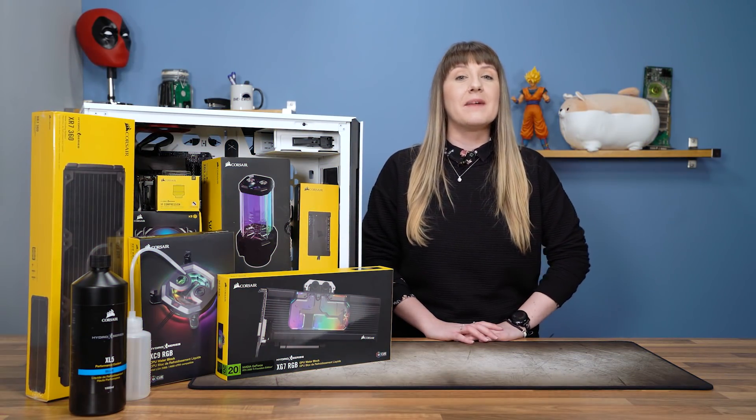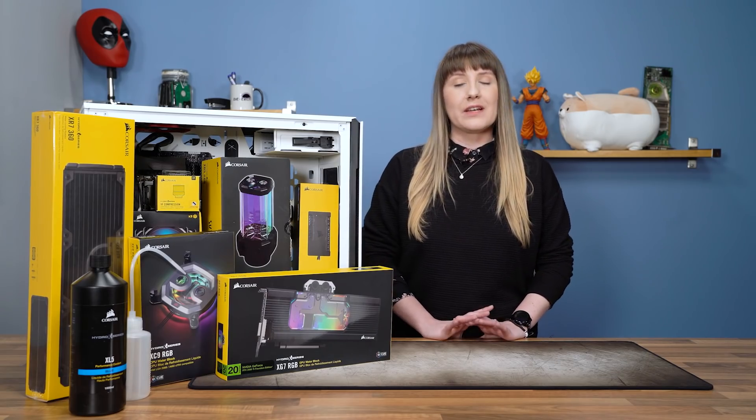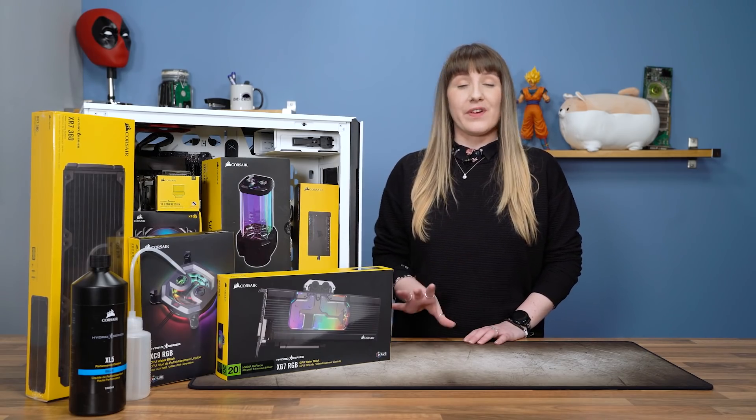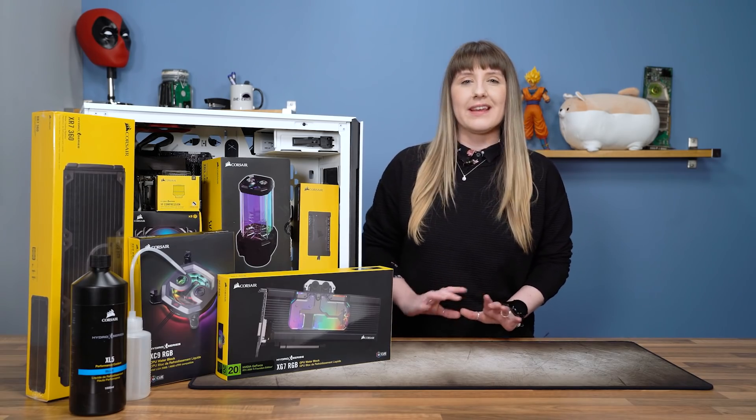Hi guys, my name is Melissa and I am happy to be joining the BitTech team. I will be focusing more on the reviews and the guide side of things whilst Alex focuses more on his amazing modern projects. Whilst I have done liquid builds before, this is my first time doing a Corsair Hydro X build, so I'm interested to see how that goes. I will be doing the benchmarks and seeing how it fares against the competitive water cooling kits on the market as well.